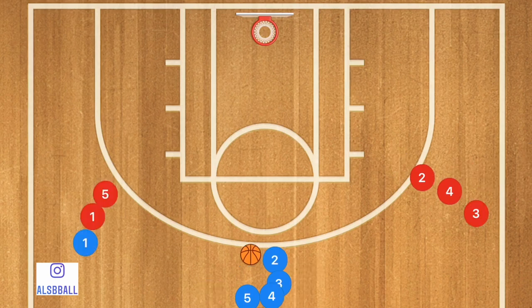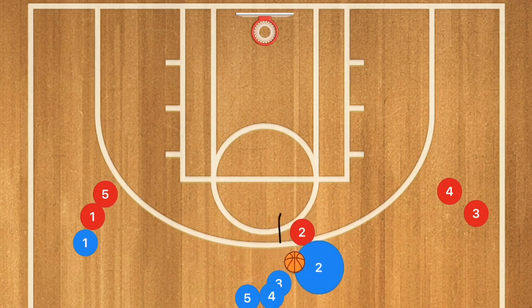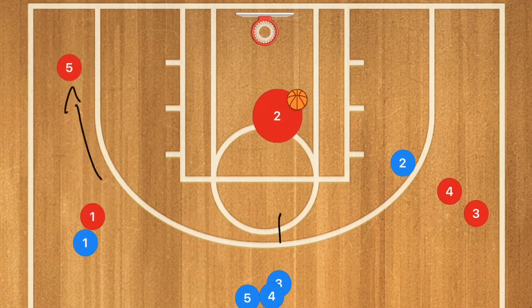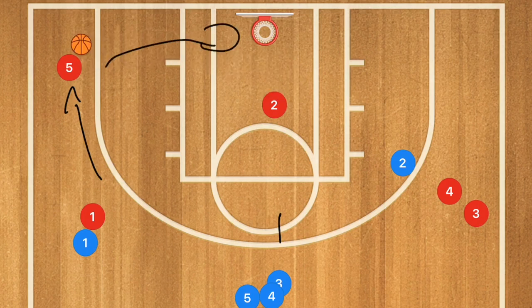In this next drill, player two is going to be setting a screen for player two, and then player two blue is going to use that screen. Player two red is going to roll towards the basket. We're going to have player two blue pass to player two red. Player five is going to be going down towards the baseline, and this is when player two is going to pass out for that shot. Then the two player twos are going to be boxing each other out to get the rebound from player five.